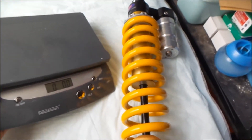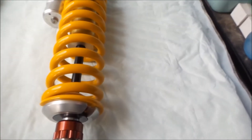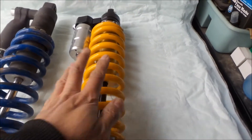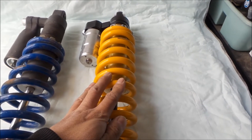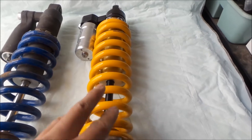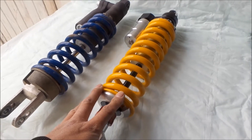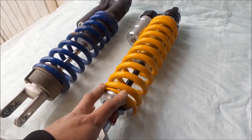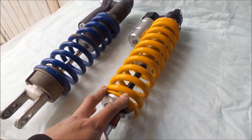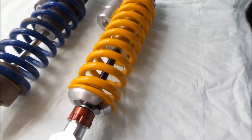They assured me this performs much better than the stock rebuilt shock, because there's only so much they can do with the stock unit. Also, this shock has been lowered three-quarters of an inch. Normally the Mojave Pro is longer than stock and would increase ride height, but I didn't want that. Three-quarters of an inch is about the most they can lower it — they adjust something inside that limits travel.